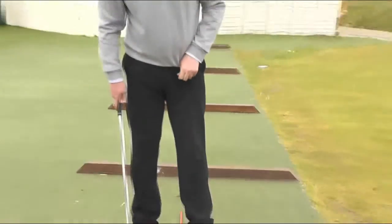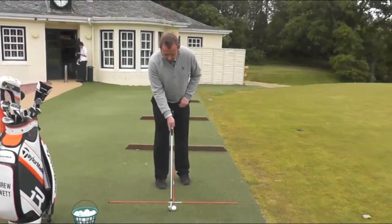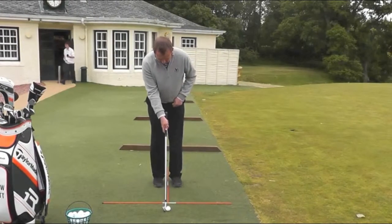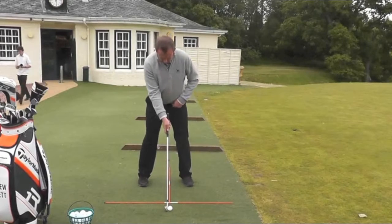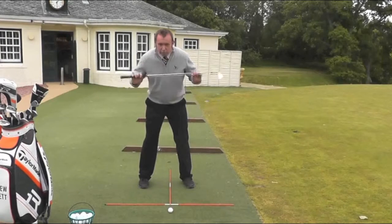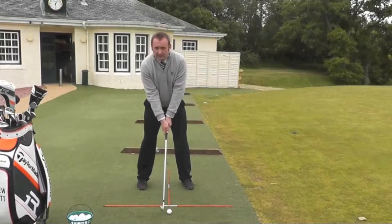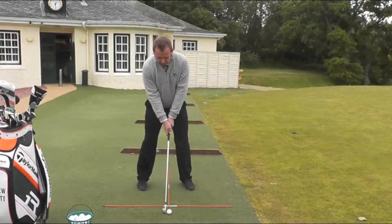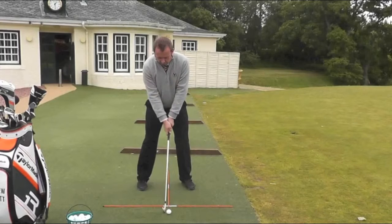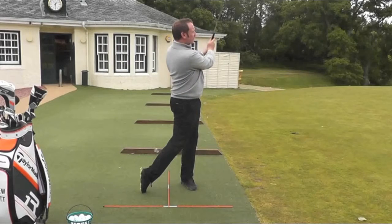If we put all that together we should get a reasonably solid set up and allow us to make a pretty basic golf swing. Line the club face up first — leading edge at 90 degrees to where you want to go. Feet together, step out with the left foot, step out with the right foot, ball just slightly closer to the front foot. Feet, knees, hips, shoulders all parallel to the alignment stick. Make sure the posture is nice and athletic. From there, for the basic golf swing, all I am trying to do is maintain the triangle shape that I create through the arms and the shoulders, and we should hopefully get a ball that goes reasonably straight towards the target.